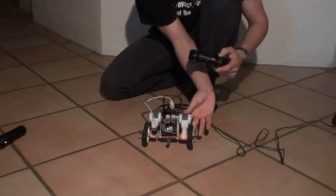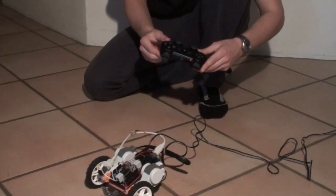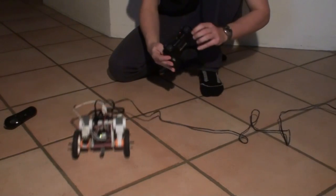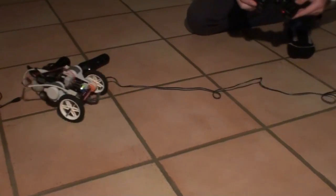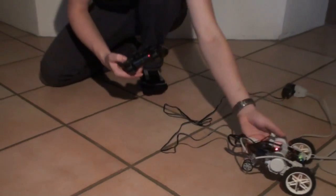In the last mode I can control the robot using the accelerometer inside the controller. And that's it. Thank you for watching.